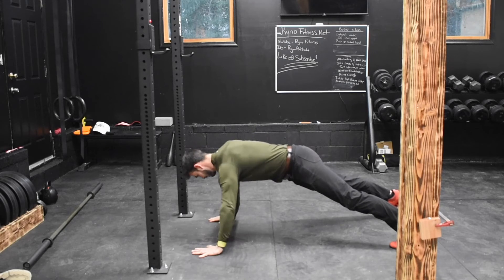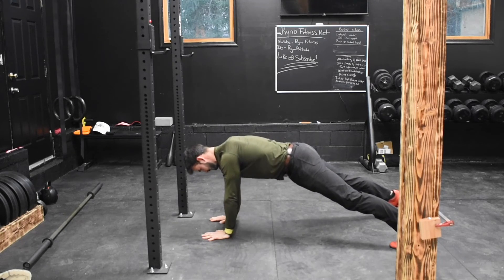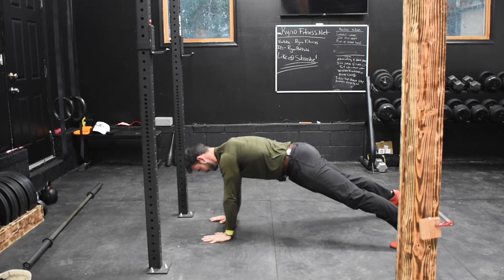Try to keep yourself very centered. Work to your best ability here, working on a little bit of shoulder health while also working your core at the same time.